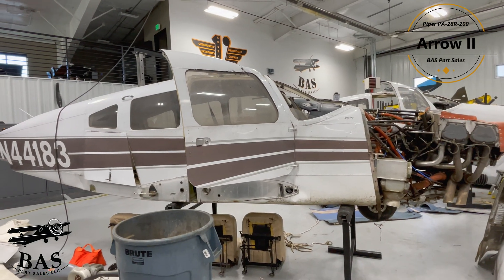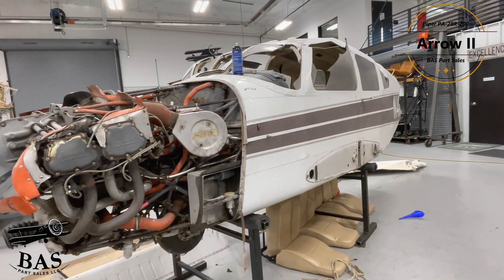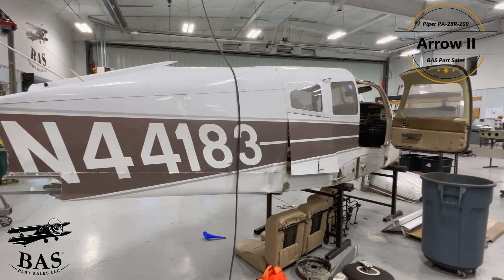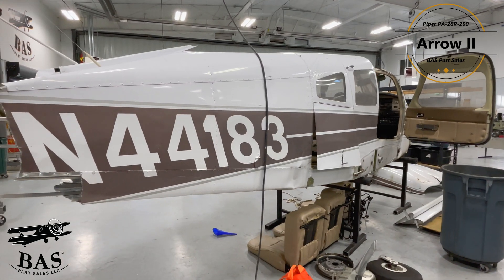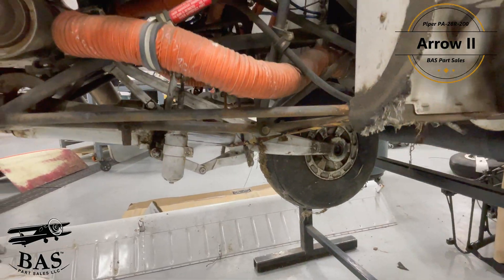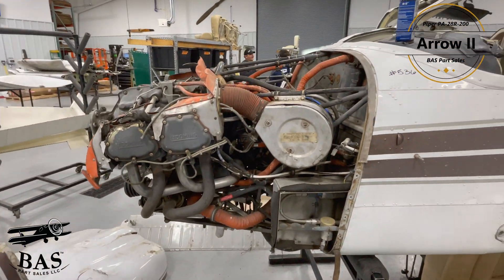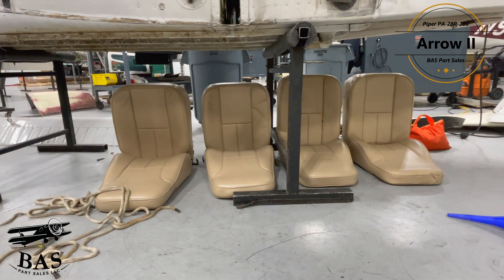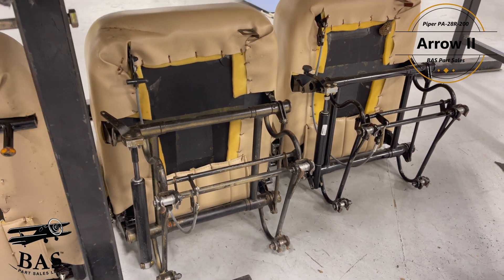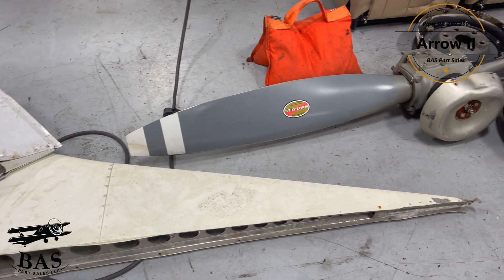This next aircraft that we brought into our disassembly hangar is a Piper PA28R-200 Arrow II. Now this guy was flipped upside down in a storm — a gustnado if you will — but we're going to get a lot of good stuff out of this aircraft anyway. We have a Lycoming IO360 C1C engine, a Hartzell HCC2YK1BF, a Garmin GTX 345, a Garmin GNC 255A, a Garmin GNS 530W, dual Garmin G5, and a PS Engineering PMA 8000.